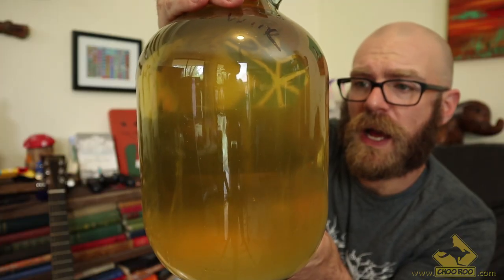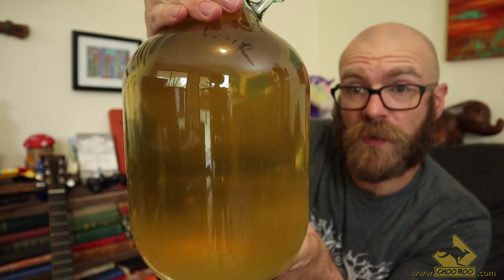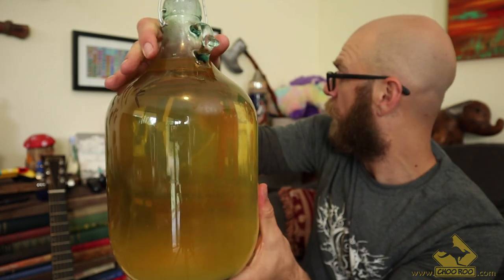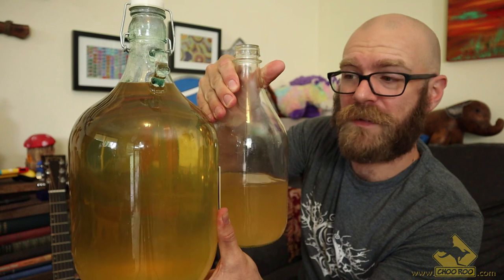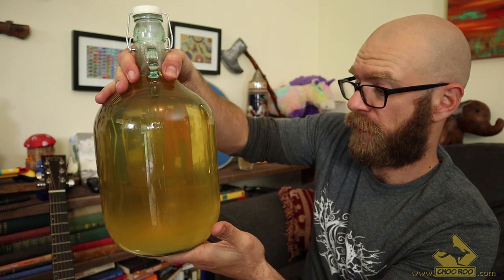This has only been racked once, so you can see there's still a bit of sediment on the bottom. I'll rack this a couple more times and probably put it into one of these vessels for a bit, then maybe into smaller bottles so I can age this one over different amounts of time. I'll probably end up drinking most of it before then though, to be honest.